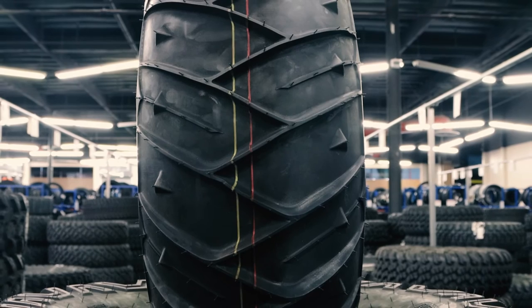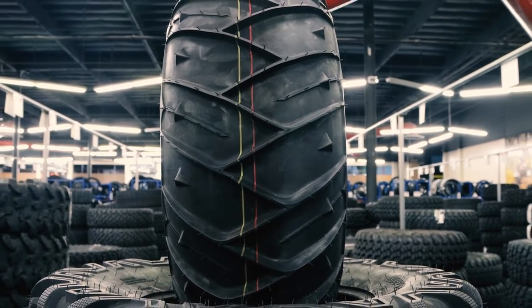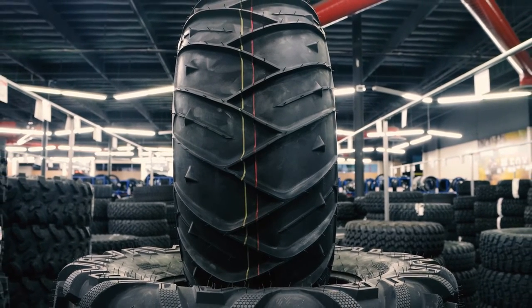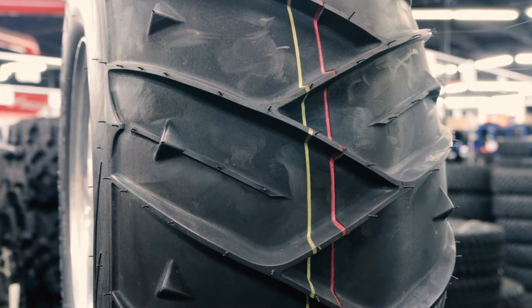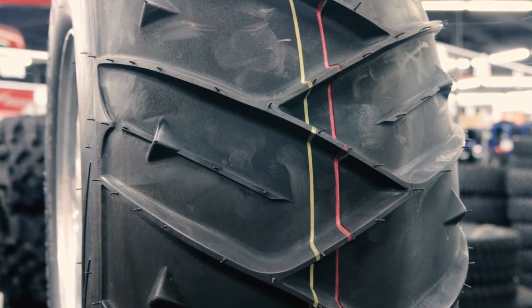Unlike the smaller paddle tires that only have six to eight paddles running across the tire surface, the Zipper Tires have a multitude of paddles that cross from the sides and meet just off the center line. The paddles measure in at about three-eighths of an inch tall and act like rotating shovels that scoop into the sand and propel the vehicle forward.